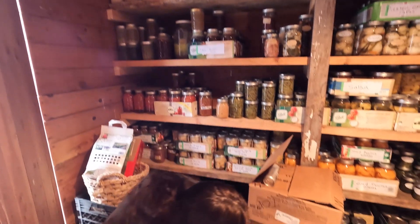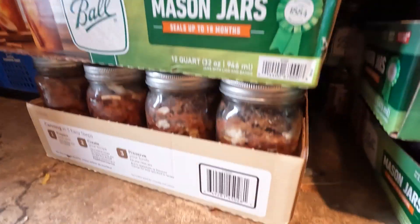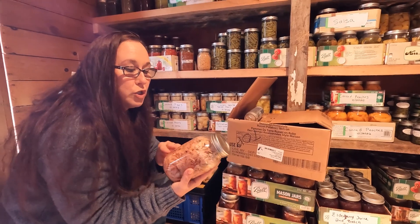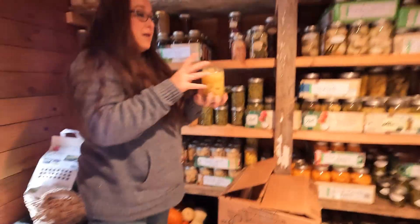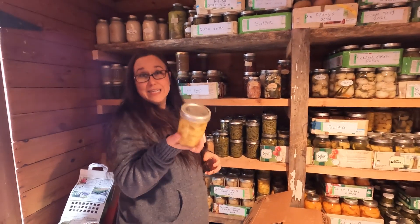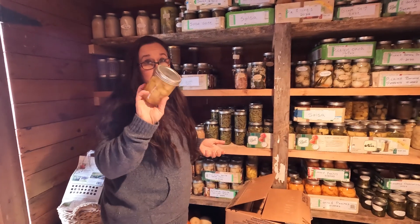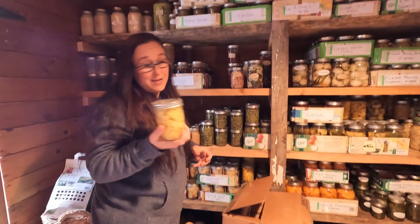Down here is the canned meat that I have no room on the shelf for. We have canned elk, and in the back we have canned pork — we butchered a couple of our smaller pigs and put them in cans; it's really good. We did canned pineapple too. I got pineapples on sale — they were a steal. I grabbed about 14 pineapples and we ended up with 35 or 40 quarts of pineapple. Homemade canned pineapple is really good; store-bought canned pineapple just doesn't compare.